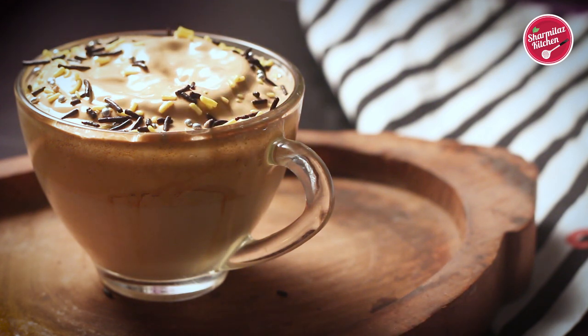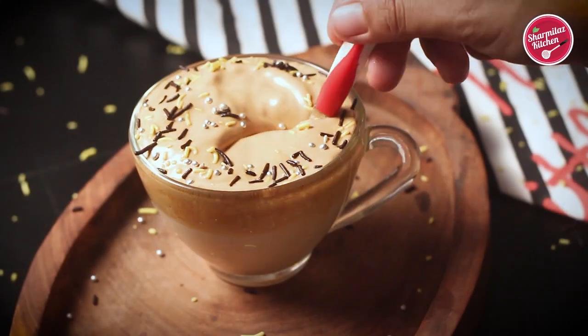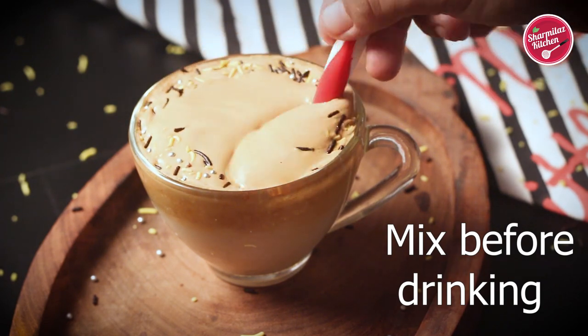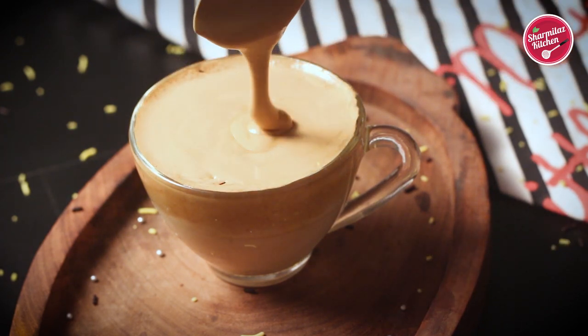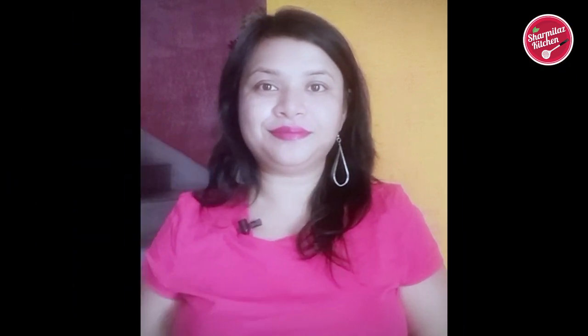So our internet's favorite Dalgona coffee is ready. I hope you liked today's Dalgona coffee recipe. If you like this recipe please hit the like button and share with your family and friends. Don't forget to subscribe to my channel Sharmila's Kitchen. I will see you soon — till then take care and bye bye!